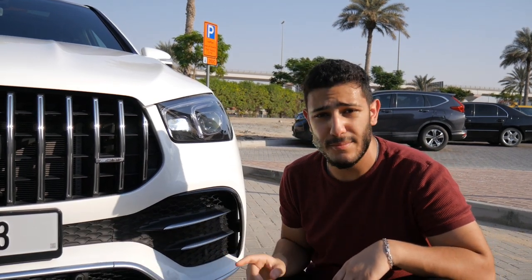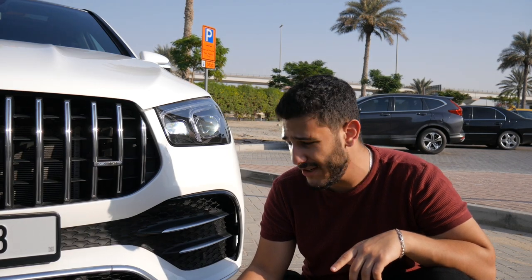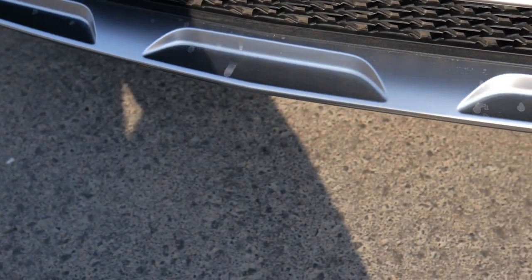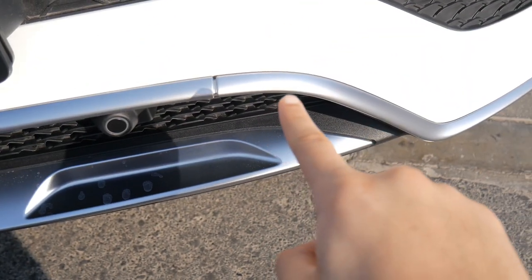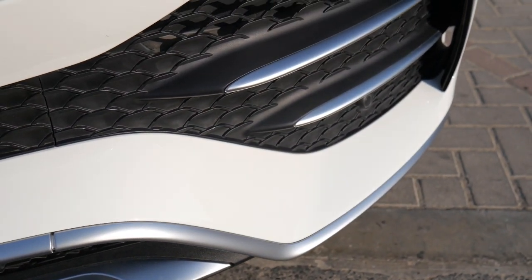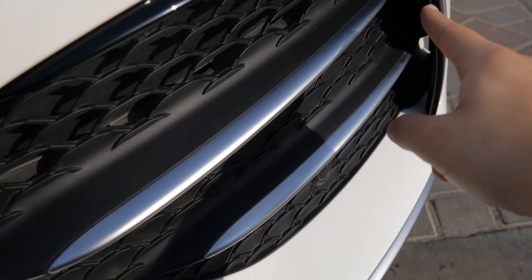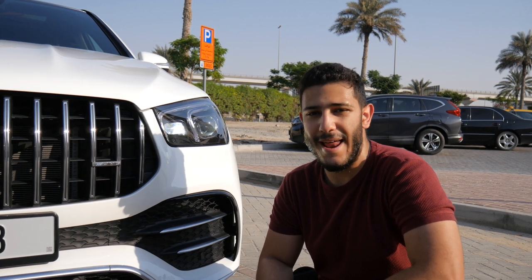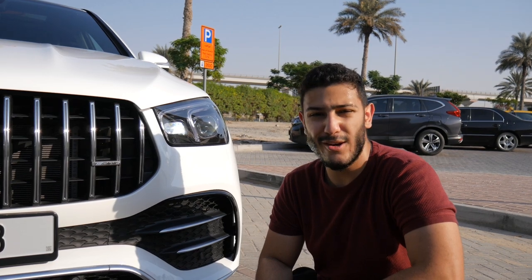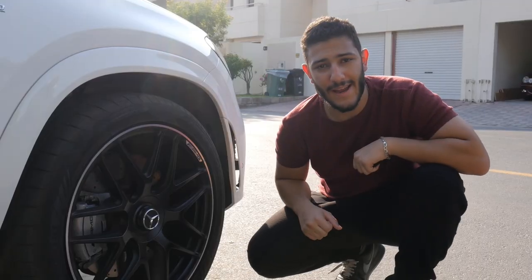Moving on to the bumper, you get this very nice AMG bumper. Unfortunately this is not the night package — otherwise this lip right here would be black, this piece would be black, and those air combs would also be black. I call those air combs because they kind of just comb the air to the side into the vents there, to give you better aerodynamics. They're not really called that — I don't know what they're called — but air combs seems good for now.